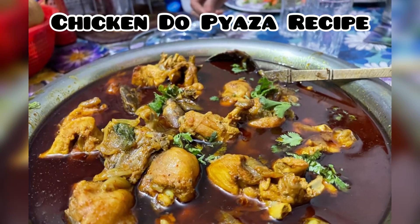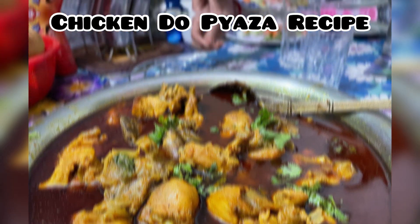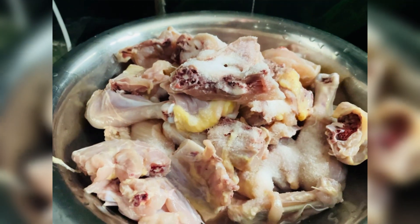Hello guys, how are you guys? Today I am going to share the recipe with you. So let's get started. I washed the chicken well and I added the spices.